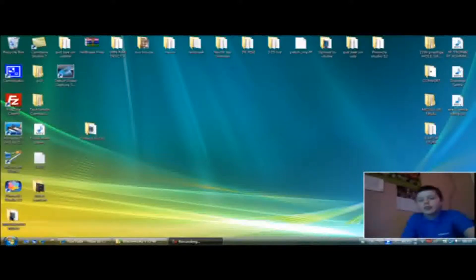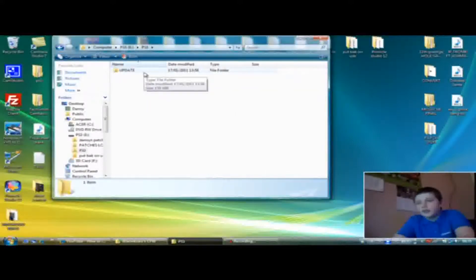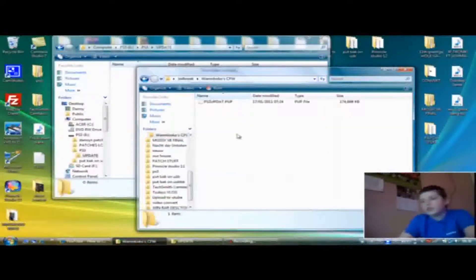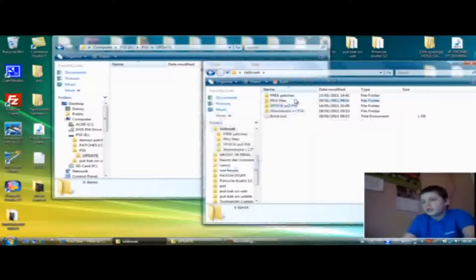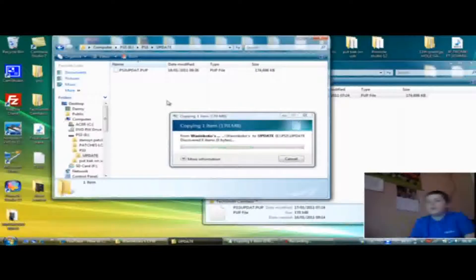Get your memory stick and plug it into your computer. Go to the PS3 folder and make a folder if you don't have one — it's called PS3 then UPDATE. I've already downloaded the Yanoico firmware. Go to your Yanoico PS3UPDATE.PUP file, drag and copy it over. It should say copying one item, 170 megabytes — it can take about five minutes.